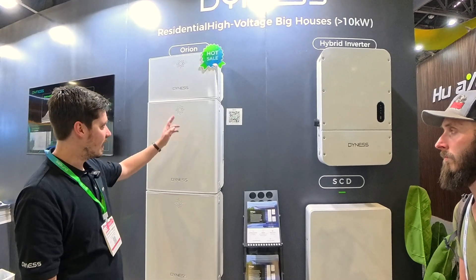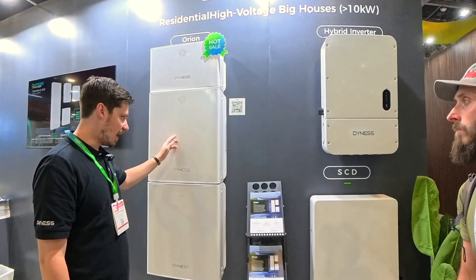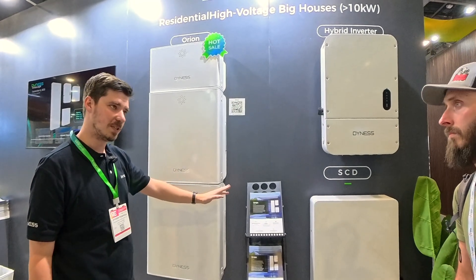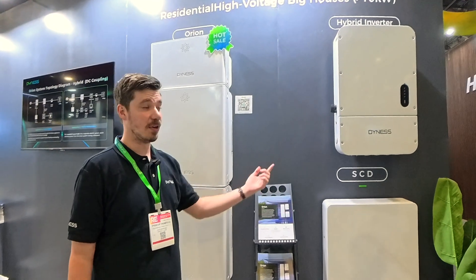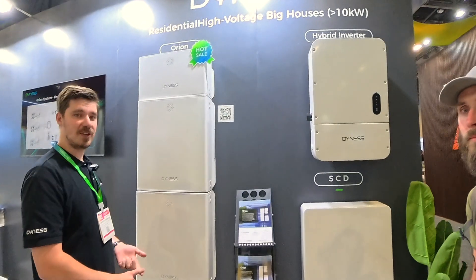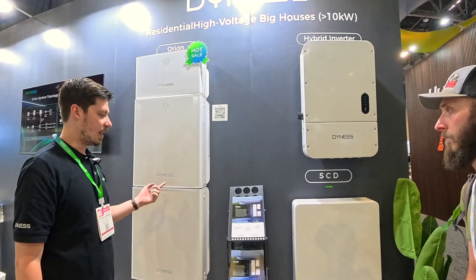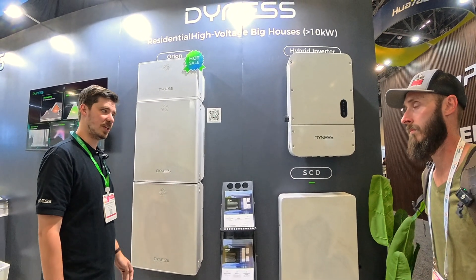We sell it as an all-in-one package because it has the BMS, it has the batteries — which is five and five — and you can have two more for up to 20 kilowatt hours in one system. It comes with the inverter and the gateway. The inverter is 11.4 kilowatts. Being the one we push the most, we give it the best warranty: 12 years, 10,000 cycles.